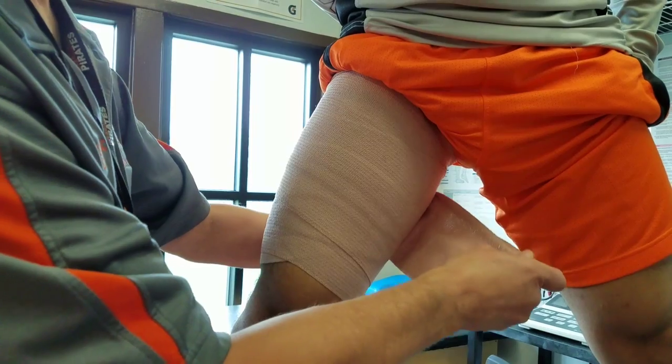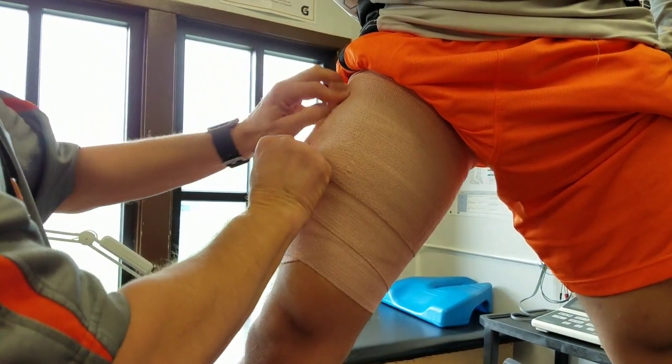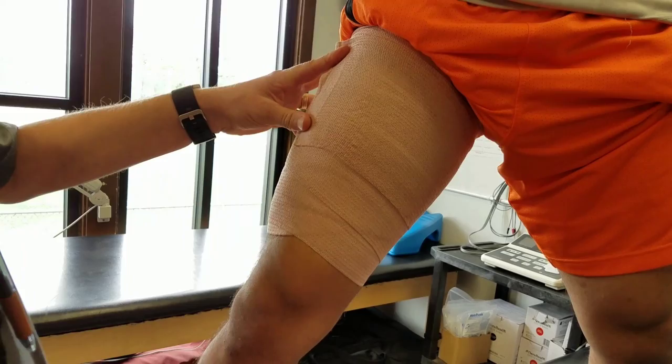There are traditional or regular size versus double-length ace wraps. Never end your ace wrap on the inside of the body part — the medial side — because it could fall off, especially if you don't secure it well.